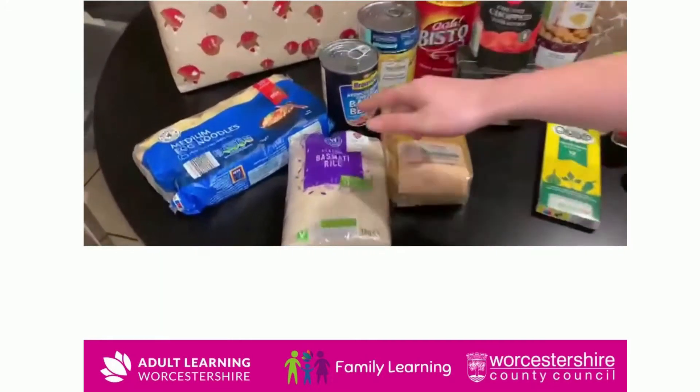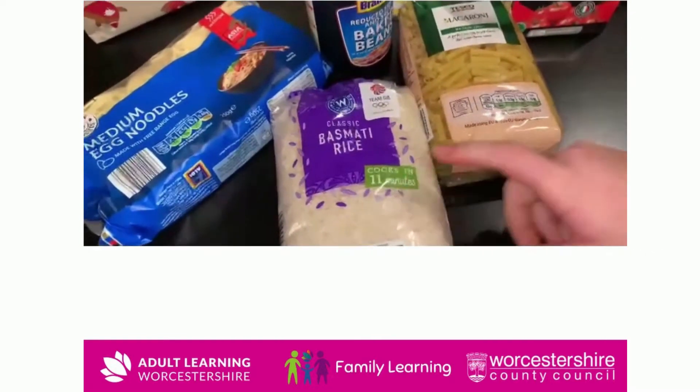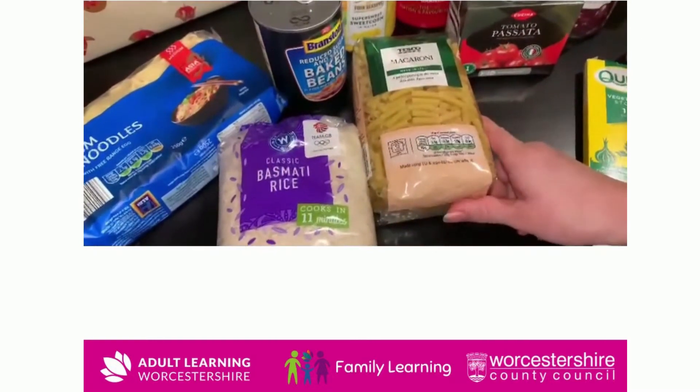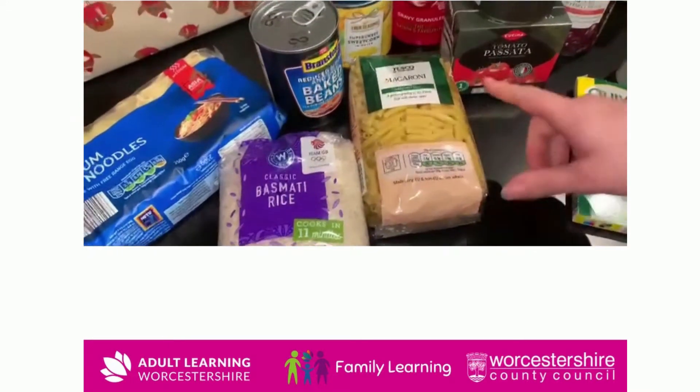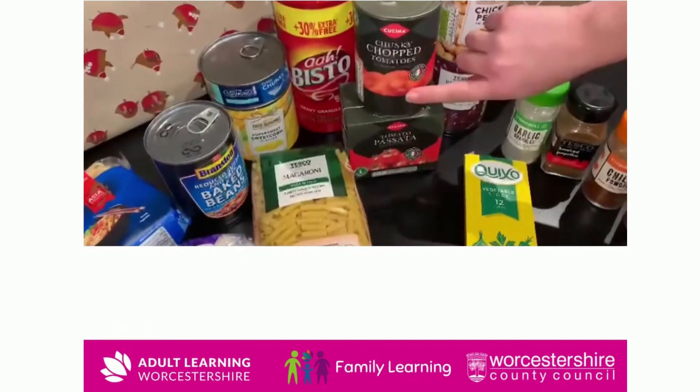Here we have some noodles, perfect for stir fries including veg, a lot of rice that's good for curry dishes and one pots, pasta for good pasta dishes and pasta bakes. You can also include in pasta bakes things like passata and chopped tomatoes, a lot better than pasta sauces.